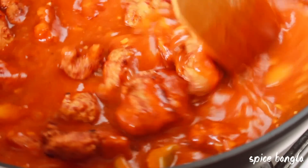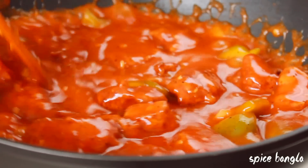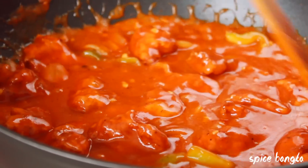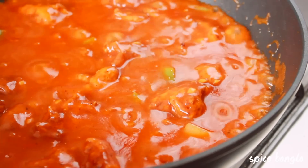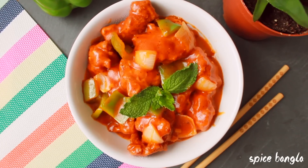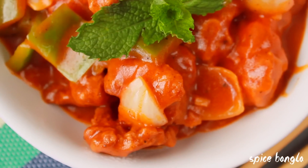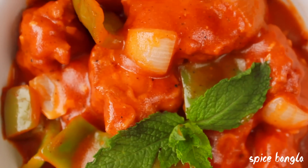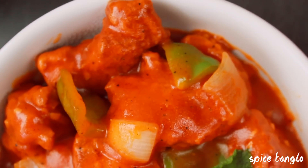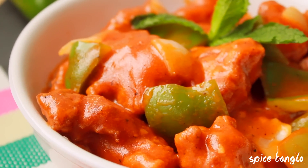Cook it on medium heat for 4 to 5 minutes. After 4-5 minutes, I will make a very nice Chinese dish - Chicken Manchurian. I will serve it with fried rice. I have already uploaded some fried rice videos on our channel - check them out, the link is in the description box.